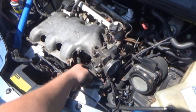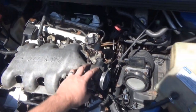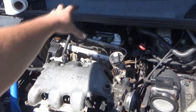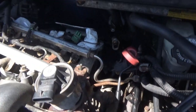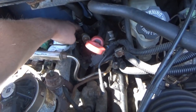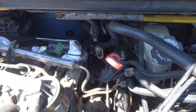Somebody told me you could probably do this job — just undo everything around the plenum, leave the throttle body on, and you should be able to bend it up. That was not the case with mine. My EGR pipe was getting in the way. I actually kind of bent it just a little bit. It's got a little crease on the back now. Hopefully that's not going to cause any issues.